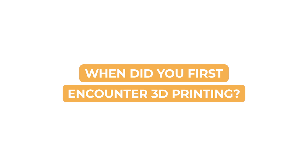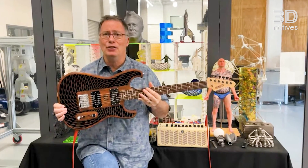Hi, my name is Olaf Diegel and I'm Professor of Additive Manufacturing at the University of Auckland. I started using 3D printing in the early-mid 1990s developing products, and from there I started using it more and more. As the technologies got better, I went back to university and started researching the technologies, and that's how I joined the academic side of things.